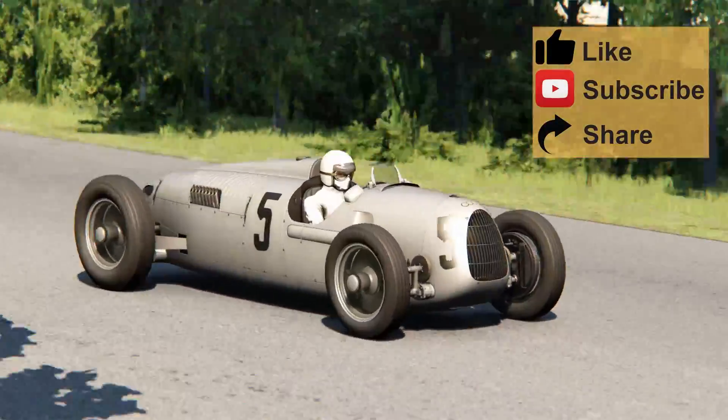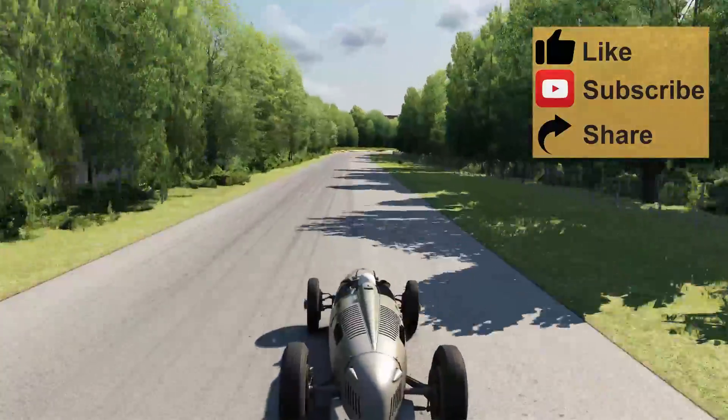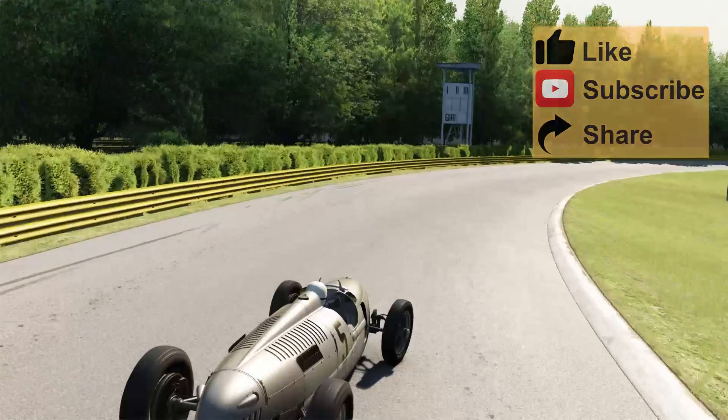Before I start the test, remember that if you want to be informed about new videos, click subscribe and also click on the bell and become part of the ever-growing RomRom family.